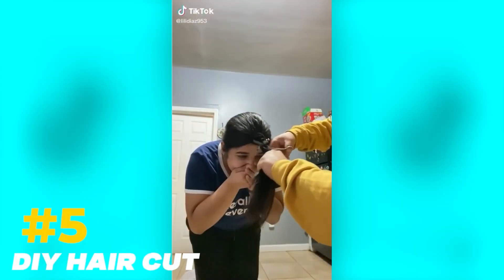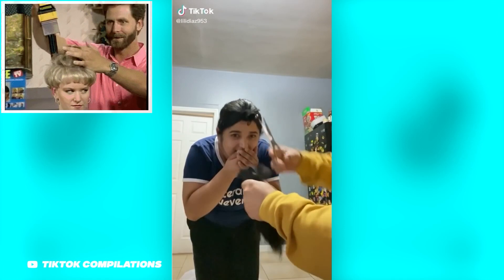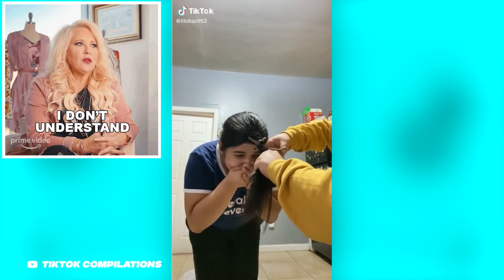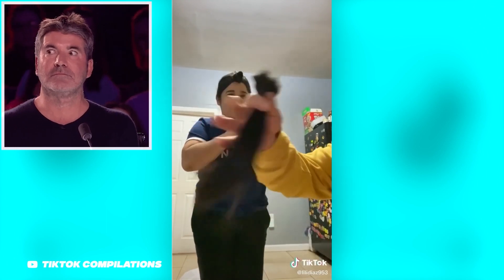DIY haircut. Even if you are the most experimental person alive, you should know to keep your hair out of it — otherwise, you just might end up suffering the same fate as this lady. For some reason, the lady thinks it's a good idea to push all of her hair forward, tie it together, and then have it chopped off. What's worse is she goes on to enlist the help of a friend. It's not certain the kind of look she was going for, but it's obvious she had long hair.